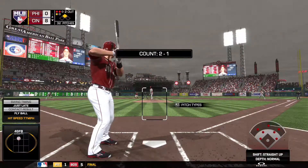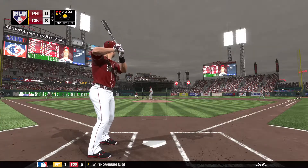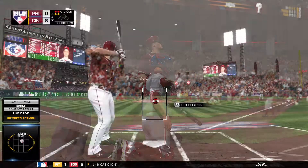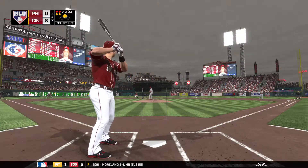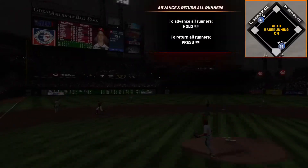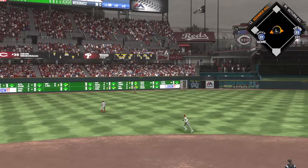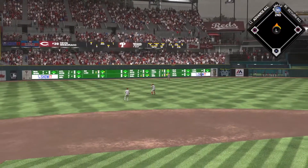The catcher, Devin Meseraco, stands in — he doubled earlier in the game, 1 for 2 to this point. Swing and a liner, but this will be foul. Swing, line drive — if that's going to be trouble, Votto rounds the corner and is headed home. The runner from second is in to score, maybe 9-0. He will pull into second with an RBI double.